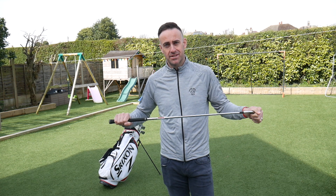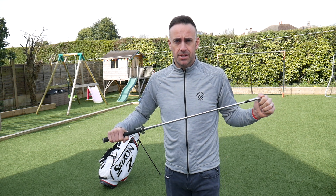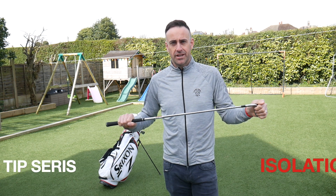Hi everybody, welcome back to the channel. We are now in a bit of a serious situation worldwide with the coronavirus, so unfortunately many of us are affected. Obviously it is a bit of a worrying time, so we're going to do some self-isolating. As you can see, I'm at home in the back garden, and we're going to do some daily swing tip videos for you, just trying to help you work on your game while you're at home. A lot of these tips will be based around what we can do at home, and we'll try to keep it a little bit fun as well.